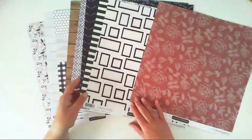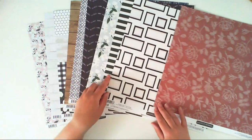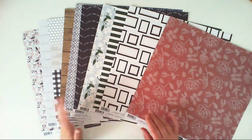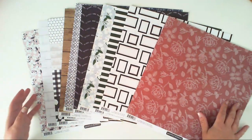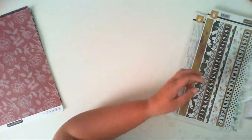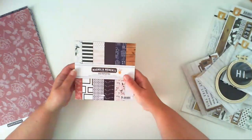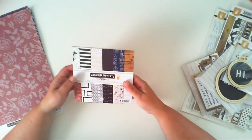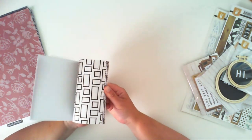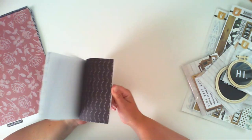So here are all the papers and patterns in this collection. It's quite dark — I think it will also be perfect for fall-themed layouts. We also have a 6x6 paper pad for this collection: two sheets of each of 12 designs, which gives us 24 papers in this paper pad.